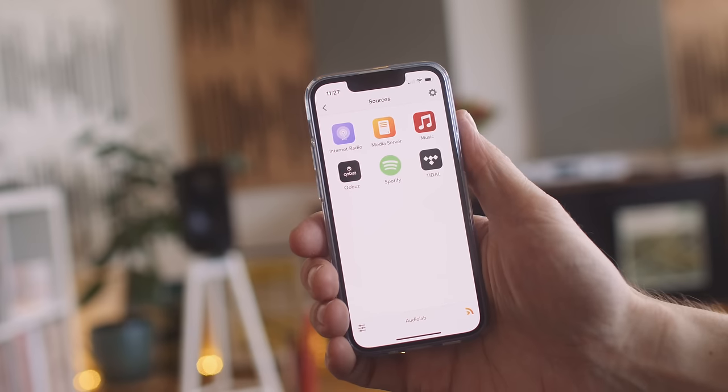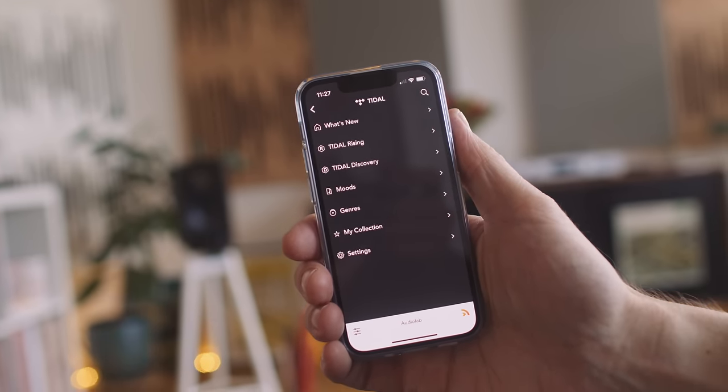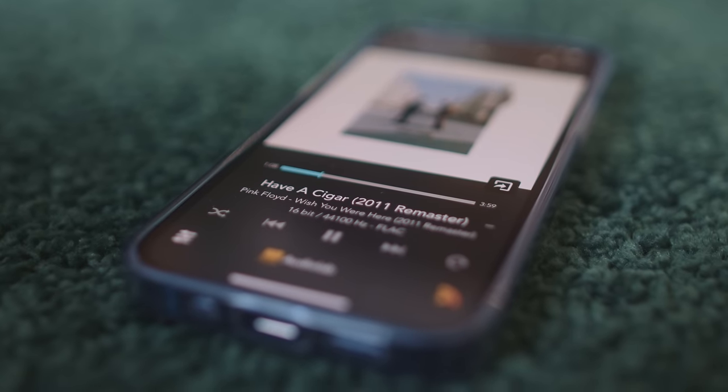That's how gapless playback is generally handled. With Play-Fi, maybe they've only got a single-threaded process — play one track, get to the end, then pre-load the next, then resume — and maybe that's why there's a five-second gap. But this problem has already been solved by the likes of Tidal Connect, Spotify Connect, Roon, and some UPnP streaming platforms.